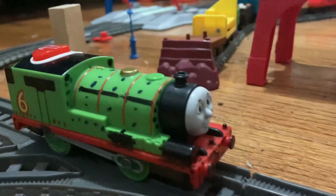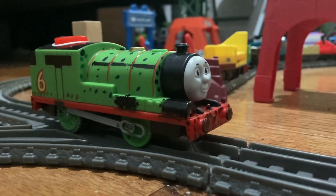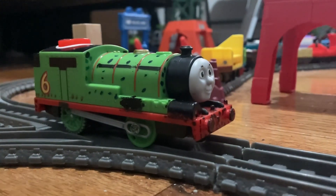And now it's the moment you guys have been waiting for. Let's start with the target engines — Percy.